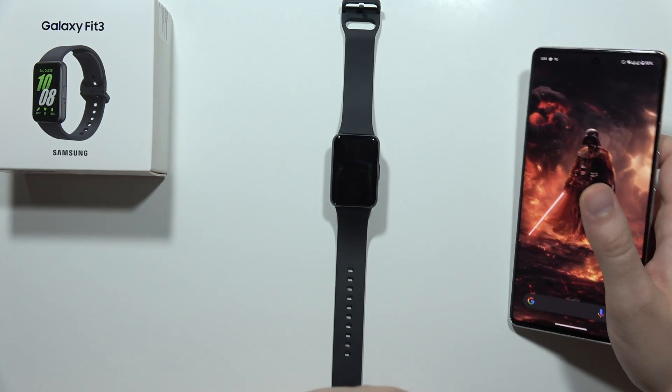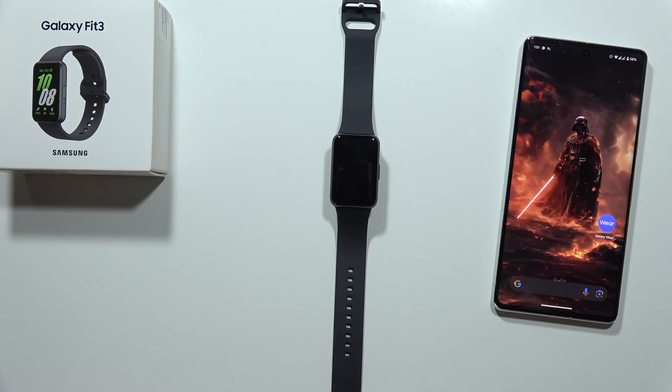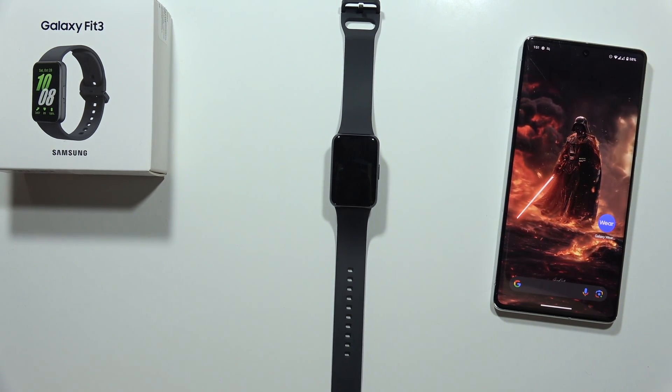And that's basically it — those are my first things to do on the Samsung Galaxy Fit 3. Please subscribe to my channel and see you in the next one.